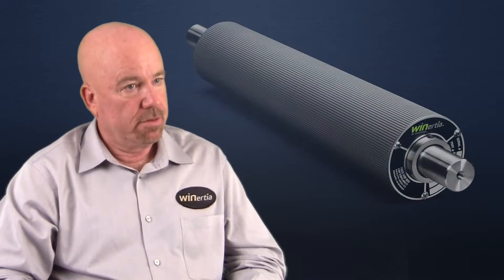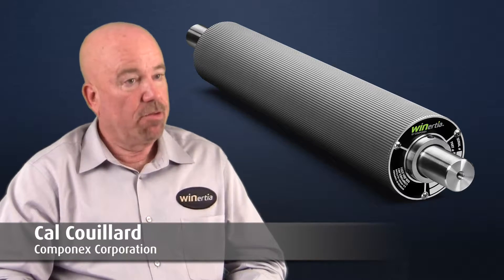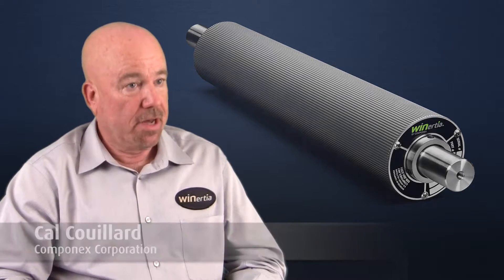Our focus is to not lose traction. We moved to this AV Groove technology, and we've found through testing that it does work. When the roll and the web meet, as you reach higher speeds, there's an air stream that follows the web.